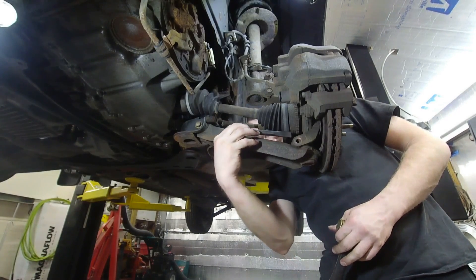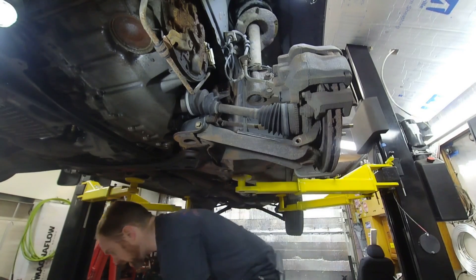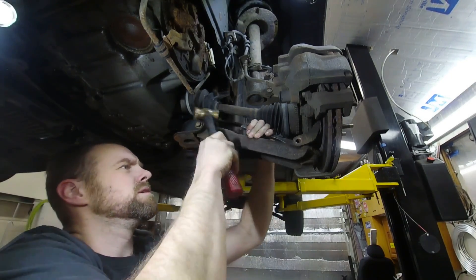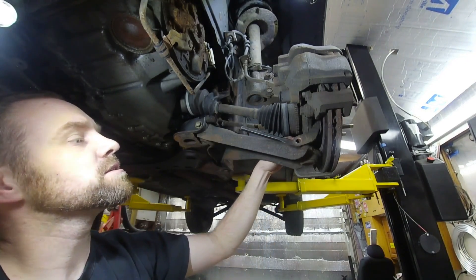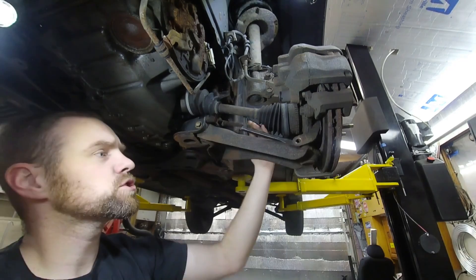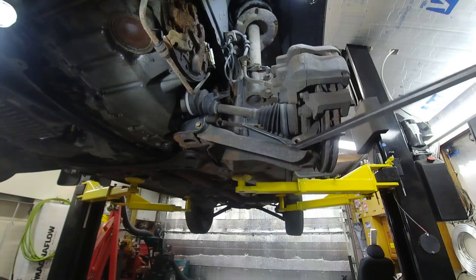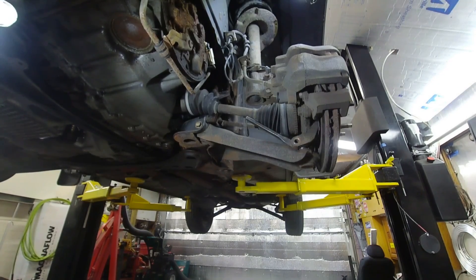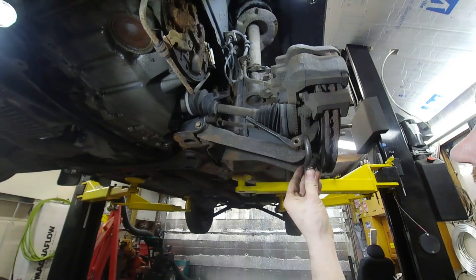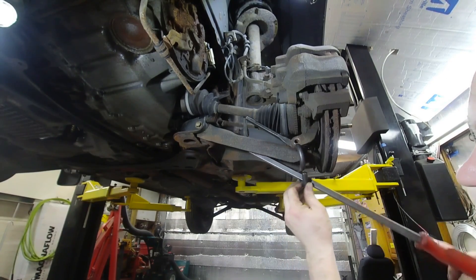Do this next part with caution: there's a slot in the back here and you're gonna want to use a chisel that just barely starts to fit in that slot and pound it into that slot. You don't want to go too far because you might damage the knuckle, especially if it's an aluminum knuckle. This is an iron knuckle so this one should be okay. Now take your pry bar and give it a little bit of a pry. This SJ tool is for going on control arms, shoving your pry bar into and then prying down on.